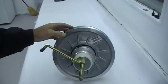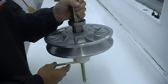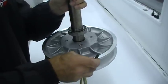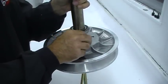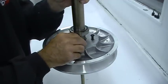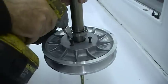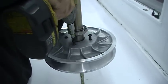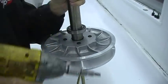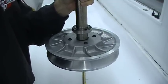We recommend applying some blue Loctite to the screws to help sustain those. Make sure your arrows line up. The torque spec on the helix screws are 32 newton meters or 24 foot-pounds. Thank you.